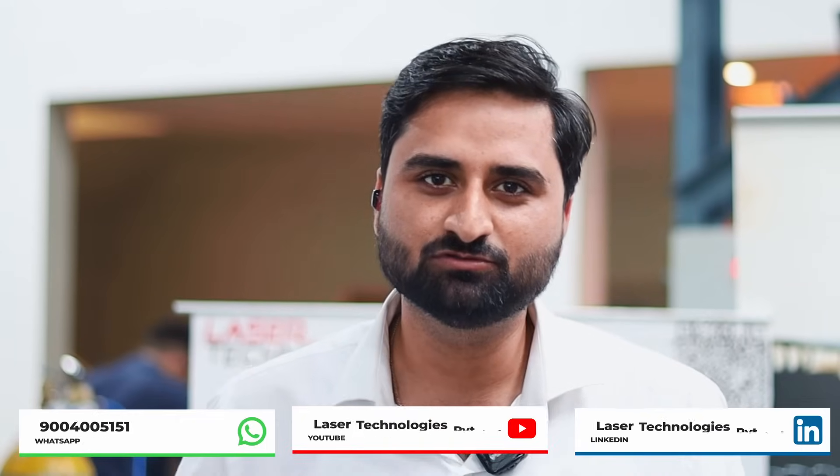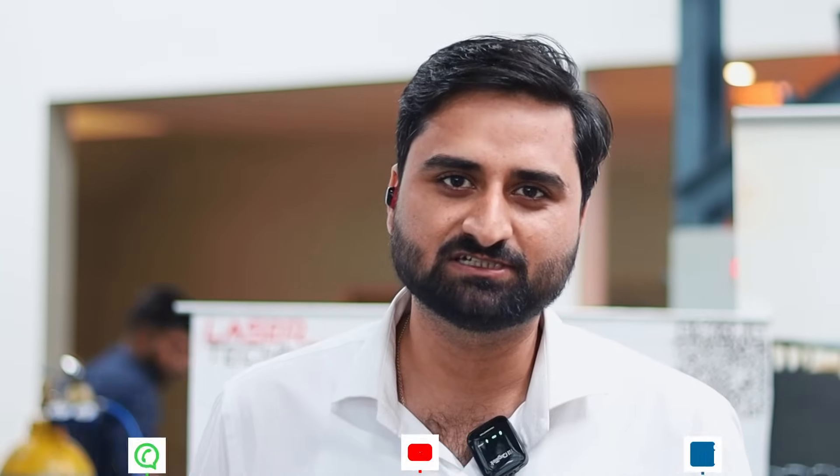This is how you can use all applications using Laser Technologies smart machines. Thank you so much for watching this video.